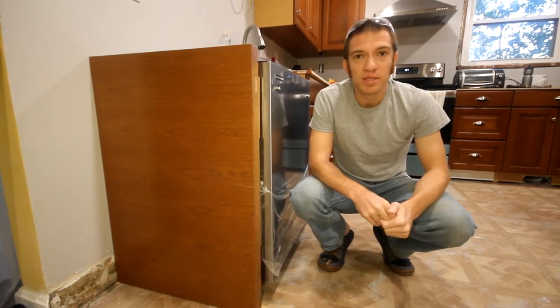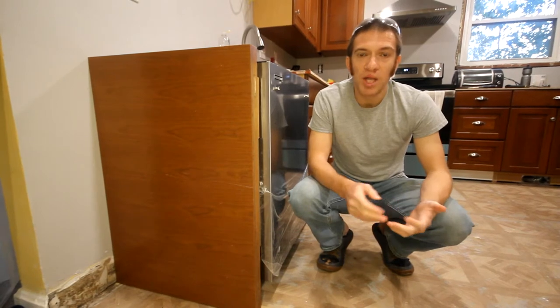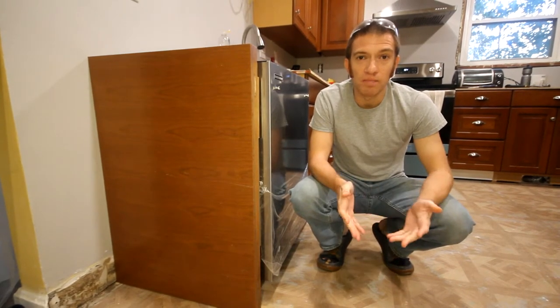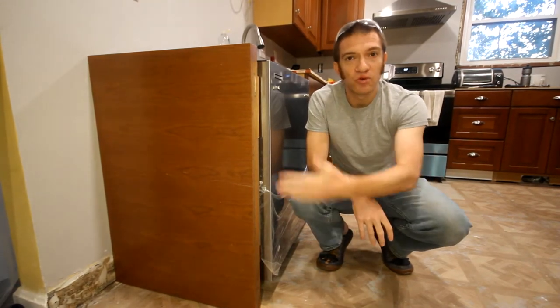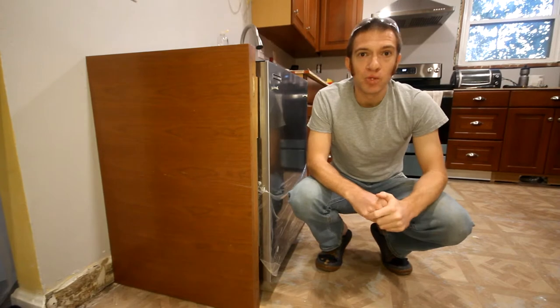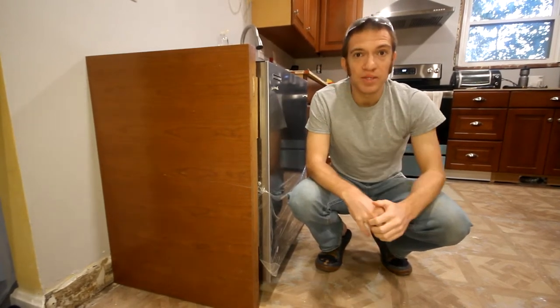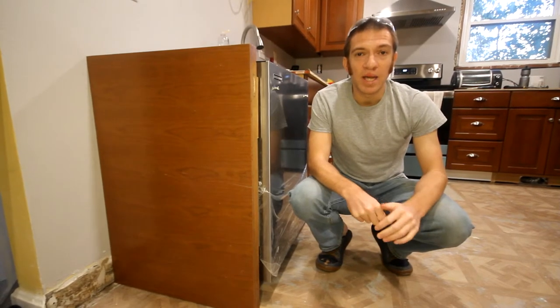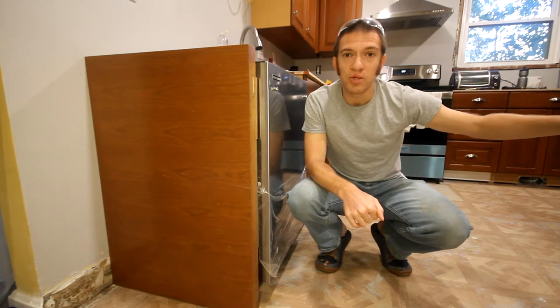We had two options. One option was to install a wooden end panel like we did. Another option would be to install what's called a pony wall or a half wall, framed out in 2x4s and covered with drywall, which would blend in with the walls. We chose not to go that route because it would require a lot more material, and it would ruin the aesthetic of our kitchen, especially since we have an end panel on the end of our refrigerator over there.